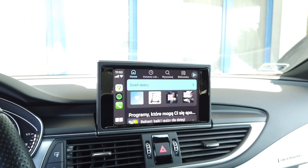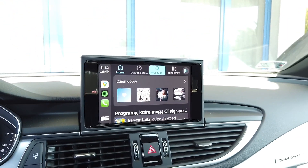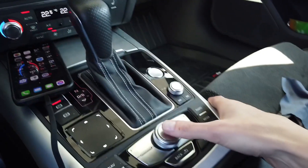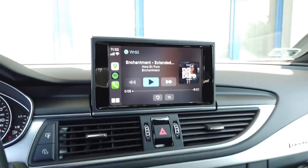Of course this is not a touchscreen so you need to control it with the control knob, but let's check if the trackpad works as well. You can use the trackpad — you can swipe over here. Let's check the audio playback. Okay, it worked.